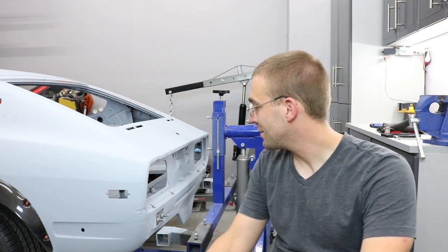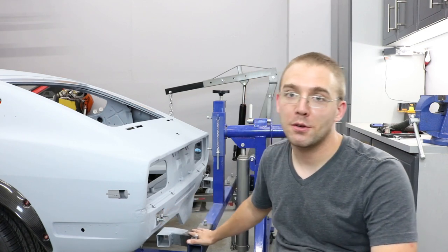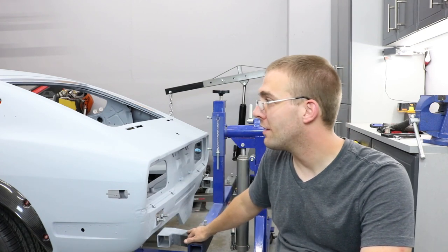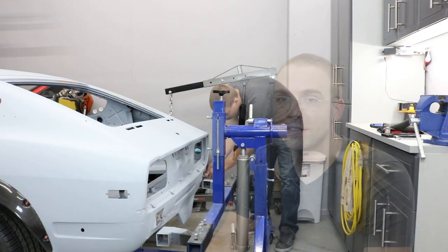Hey YouTube! In this episode we're going to be reattaching the 240Z to the rotisserie, and then once we get that done we're going to pull the suspension back off, pull the wheels off, pull the fender flares off, and get ready to finish the bodywork on it. So let's get right into it.